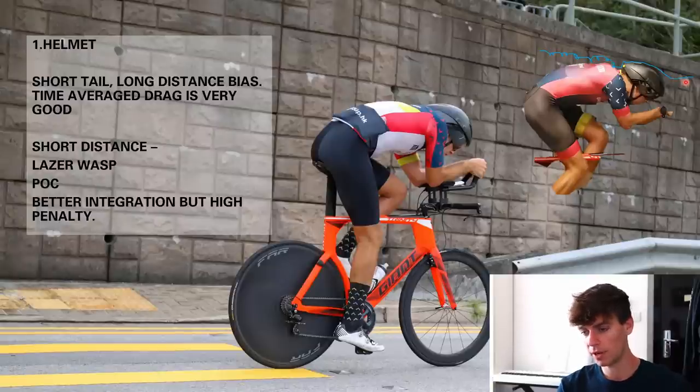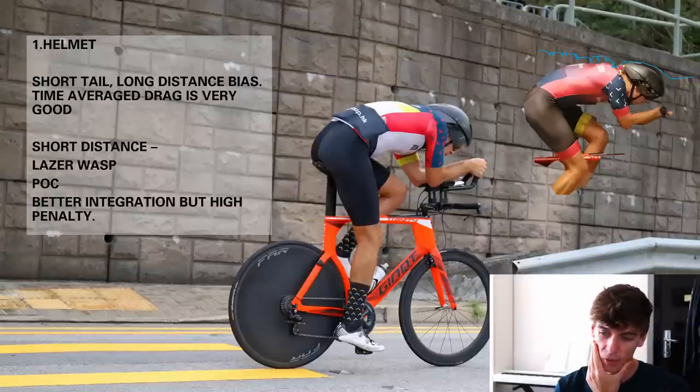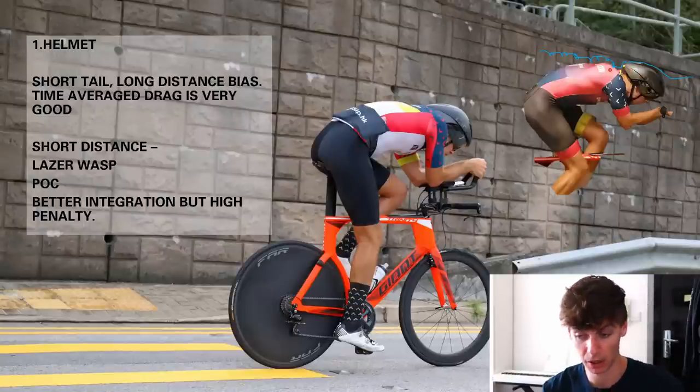He said I had a big void behind the helmet which was going to cause the air to detach around there and separate, and not stay attached down my back. Ideally you want the air to stay attached to the back as long as possible. Based on the speed I'm riding — around 12 meters per second or 40-something kilometres an hour — I would approximate the Reynolds number to be in a transitional flow situation. It's not going to be purely laminar. I'm not sure how attached this flow is going to be anyway, so having this tiny void, I'm not sure what it's going to do.